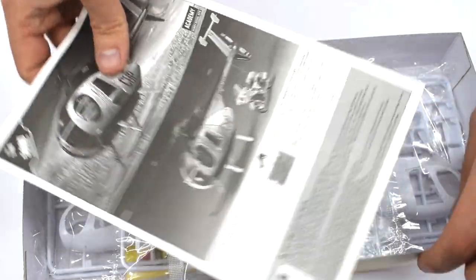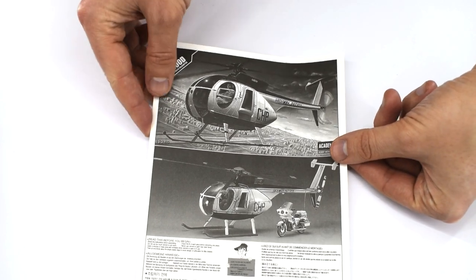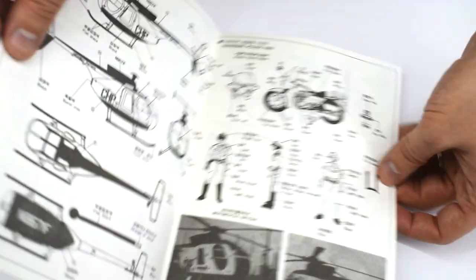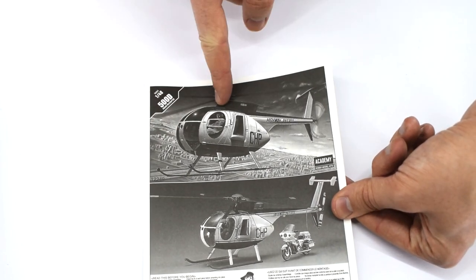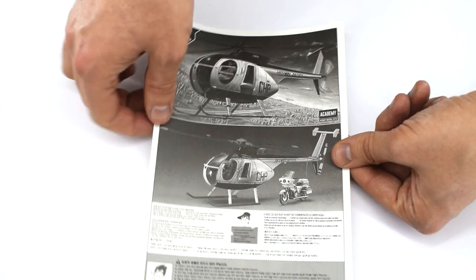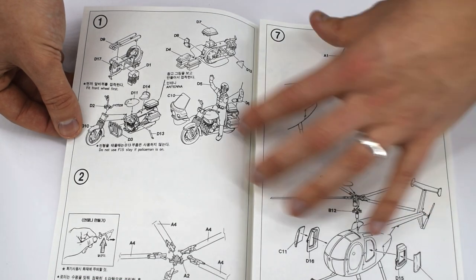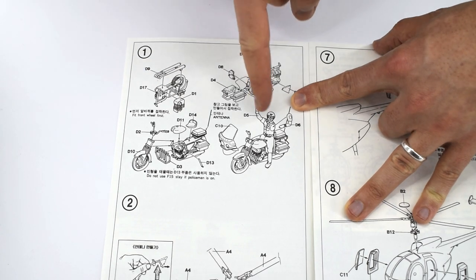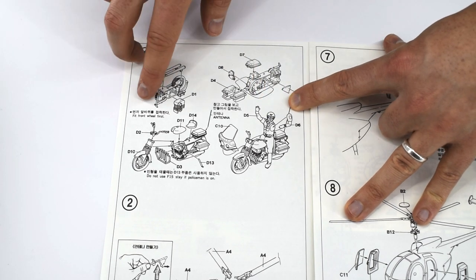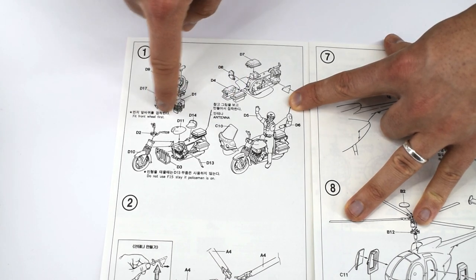Next thing up are the instructions, so let's take a look at those first. As is usual from Academy these are printed in black and white, but compared to the smaller model kits I've built before, this is actually a fold-out sheet which seems to go on forever. On the front cover is the same image as the box and a finished photo as well, and then down the bottom we've got some multilingual safety information. The first step we're going to complete is to construct a motorcycle and policeman figure. What's quite nice about these Academy instructions is they give you little hints on what you need to do first — so for example it says fit the front wheel first.